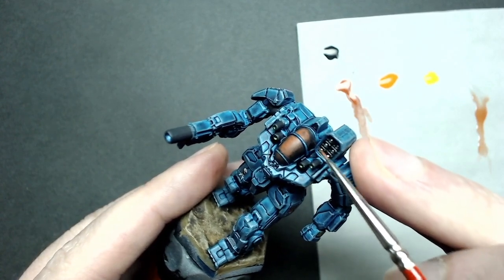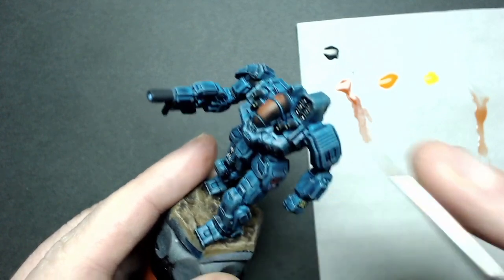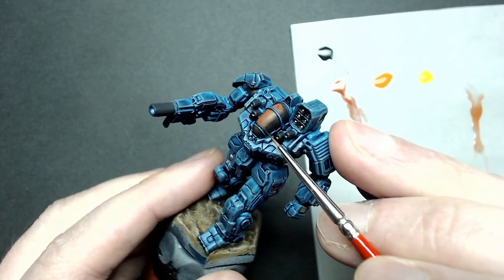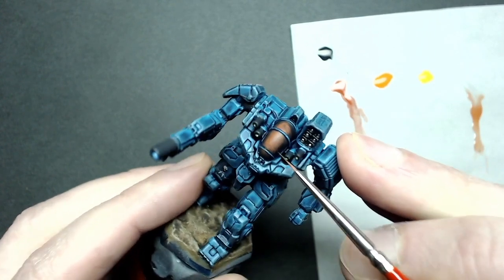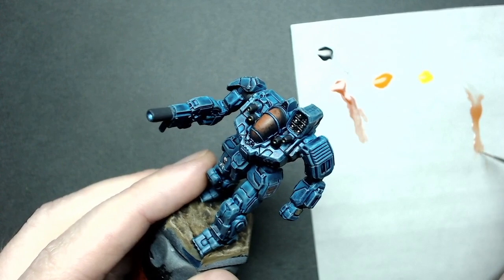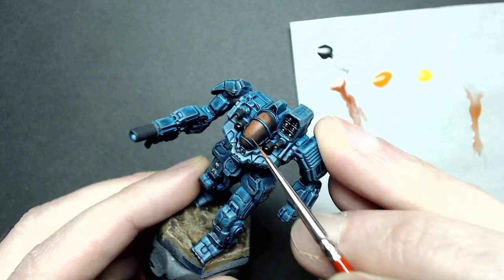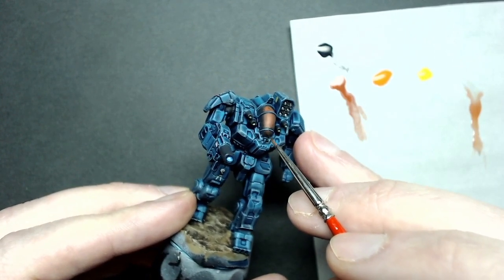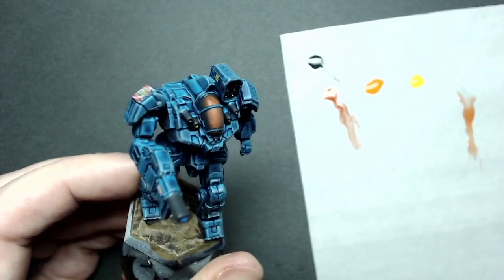Sometimes it can be a little back and forth — you may not get exactly what you want on the first try. It happens to me all the time. If you go a little too far, it's really just a process of restarting from your base color and working back through the same steps. This is how I get those nice smooth gradients that people always ask me about — it's really about less paint and more patience. Once you get a few of these under your belt, you'll find it starts to come much more easily.